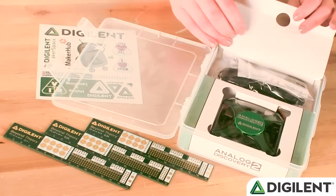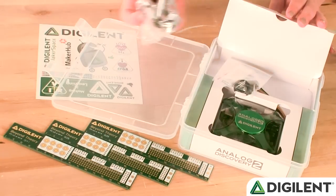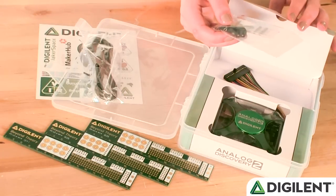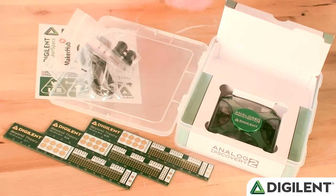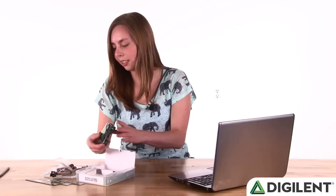Inside this nice cardboard insert, we have the accessories. There's a USB A to B micro cable, some 6-pin male headers, a ferrite cable snap-on, and one 30-pin flywire assembly so you can connect your Analog Discovery to whatever you happen to be using. In the main compartment, we have the Analog Discovery 2.